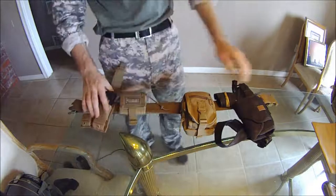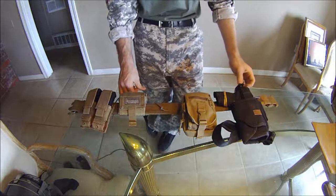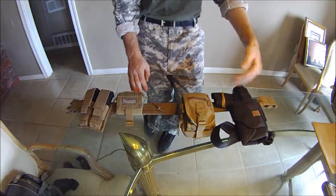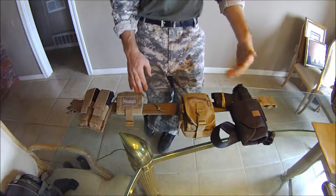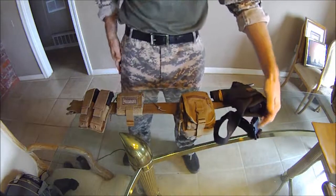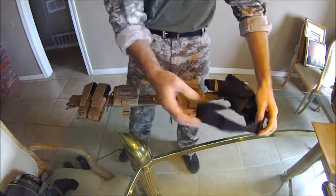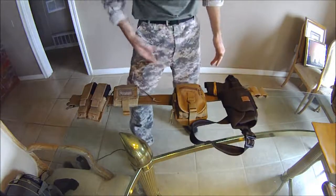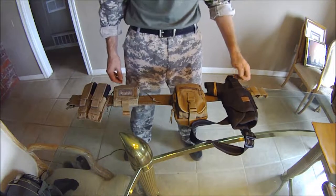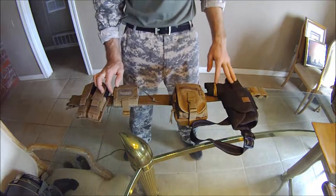Now jumping into the holster — I believe it's a Condor or similar drop-leg holster, but I had modified it and eliminated some of the things that came with it to make it into a hip holster. It still hangs a little low, so I had put in a strap that sits on my leg and goes right across. It's not that bad — it works, definitely works. It saved me a bunch of money so I didn't have to buy a whole new pistol holster.